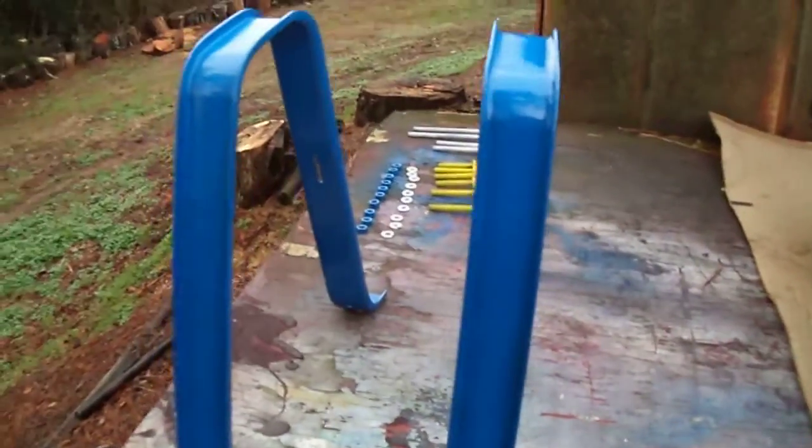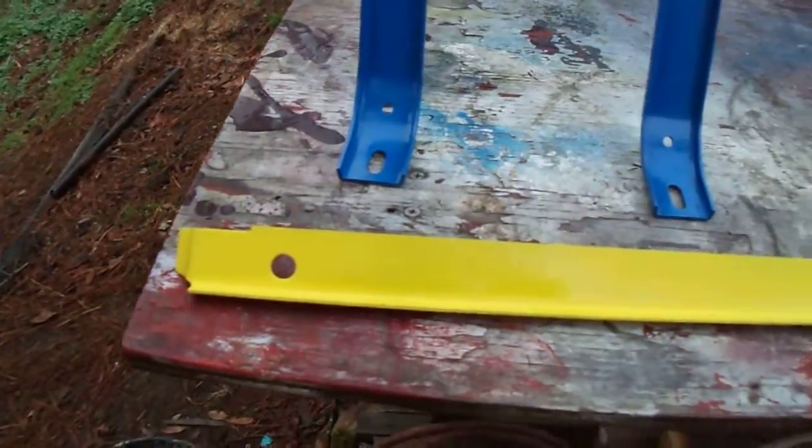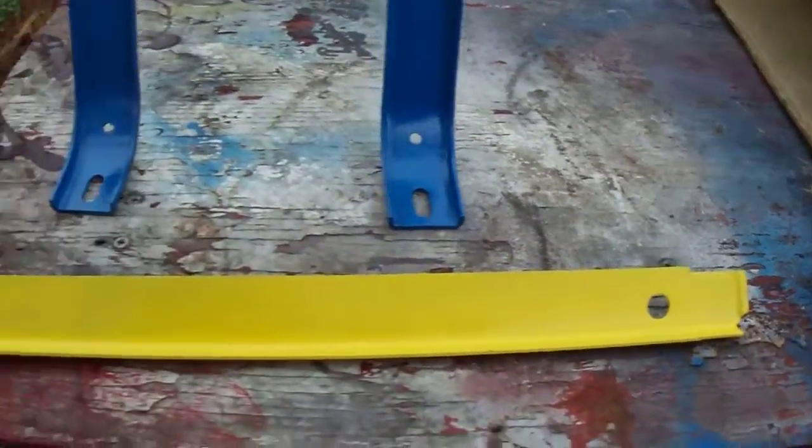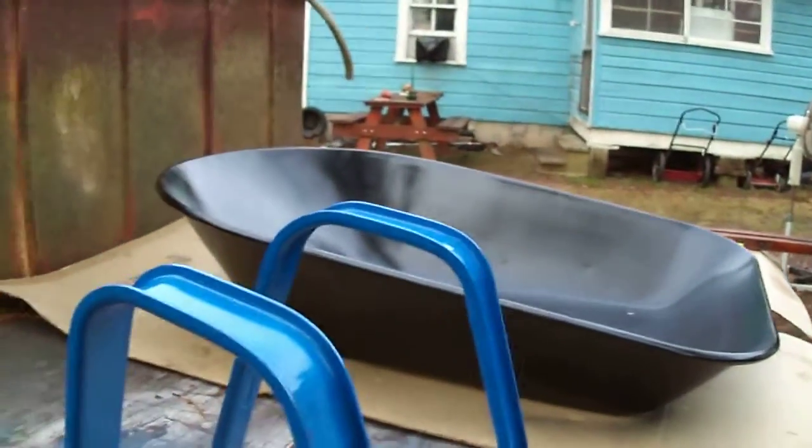These are the legs. It was blue. These are the braces that hold the legs together. Here's the side of it, how it looks.